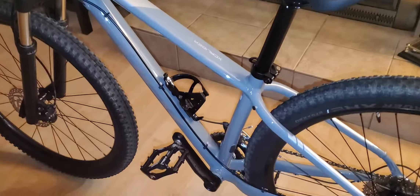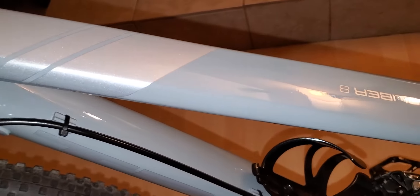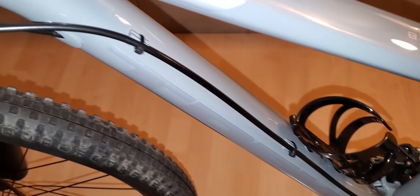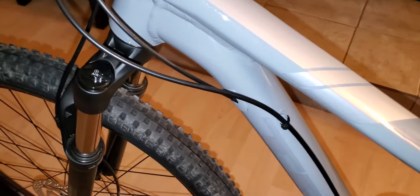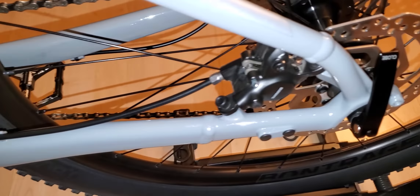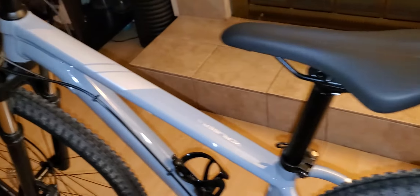The frame is a 15.5 because I'm only 5'3". The color on this is insane — I love it. The reason I like this color is because I saw it on a Honda Civic hatchback and had never seen it before, so I said that's a very nice color, I gotta have it.